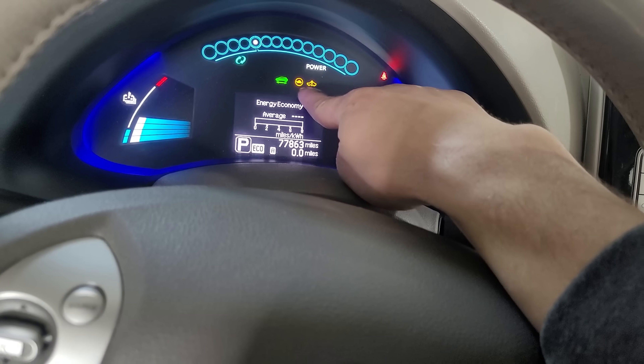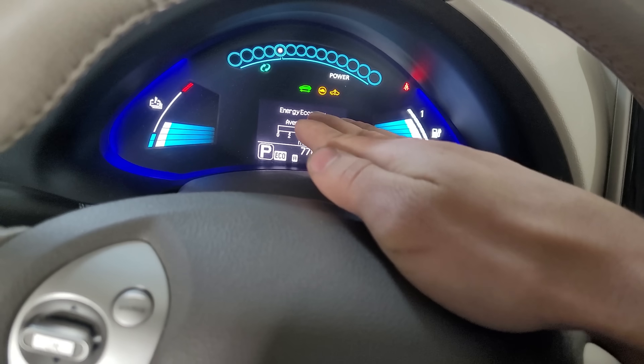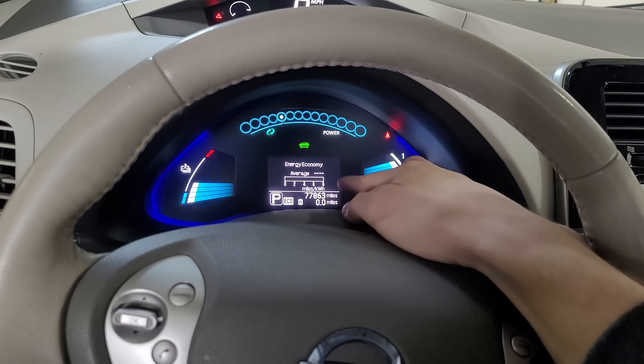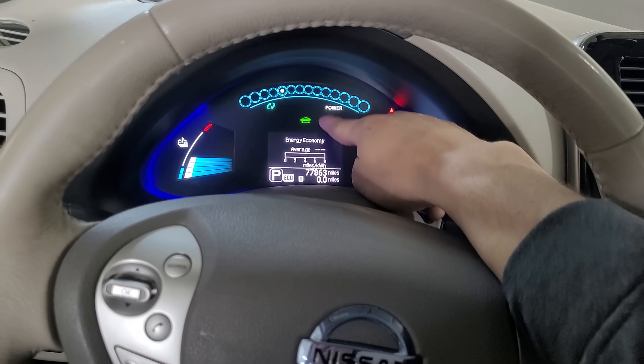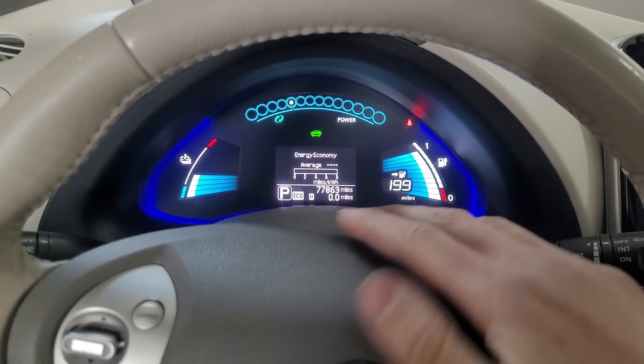I do have two fault codes here. I went back and checked and it was a P3102 code that I cleared — I'll put the link to that video in the description. Now I'm good to drive, so I'm going to take it off the jack stands and drive it home.